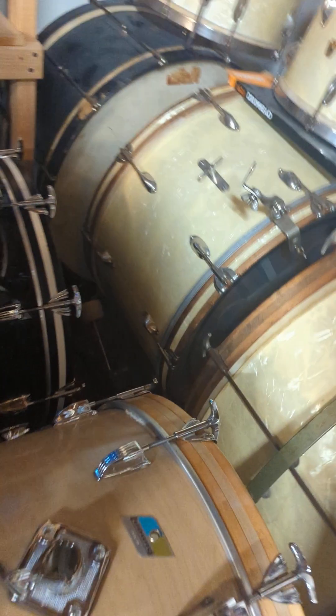Same with this Vista Light kit that I got. Same thing — it had the 3/8" spurs, and then I bought the half-inch, tried it out, and they went right in. The hole was big enough.